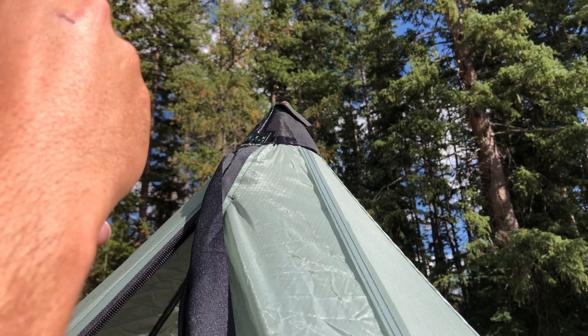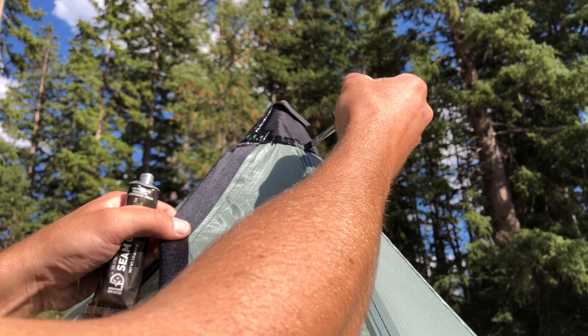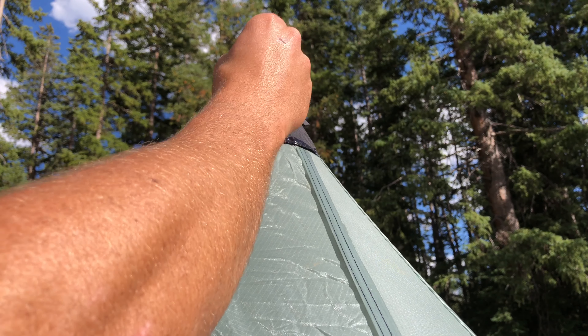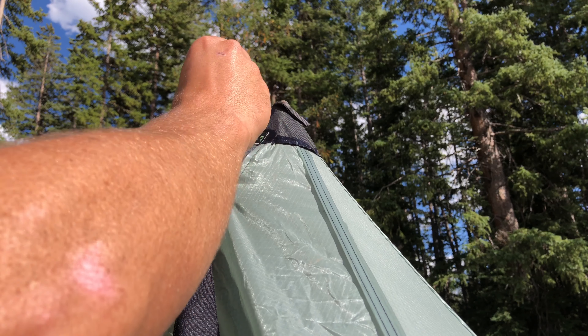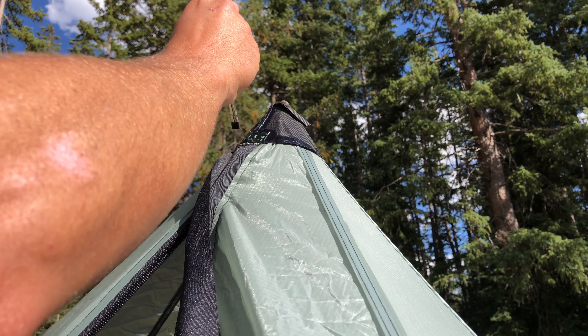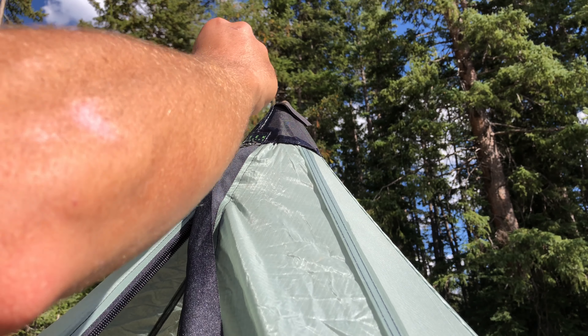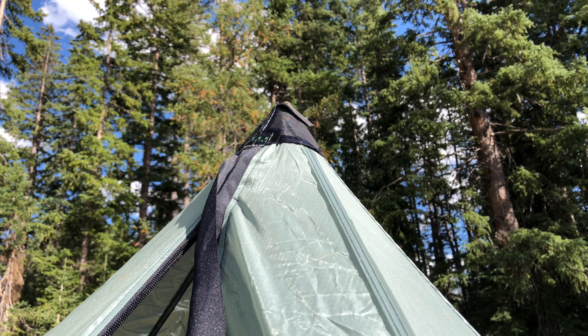Always just take your time. Seam seal is extremely hard — if not impossible — to get off once you've gotten it on there and let it dry. So if you plan on using this thing for a couple of years or more, make sure to keep it pretty. And there you go — that's the method. Just follow that all the way around.